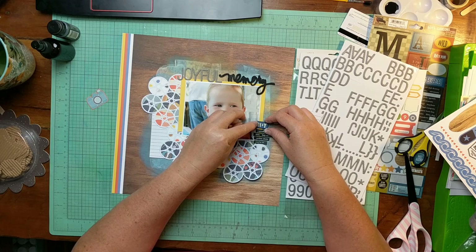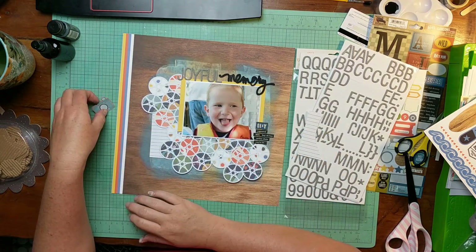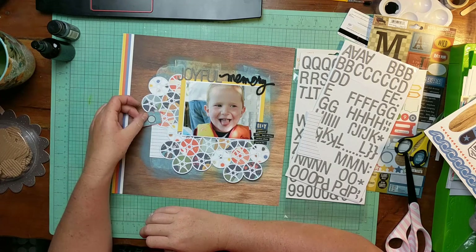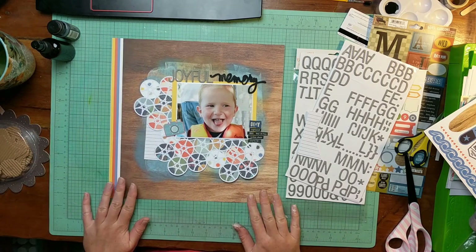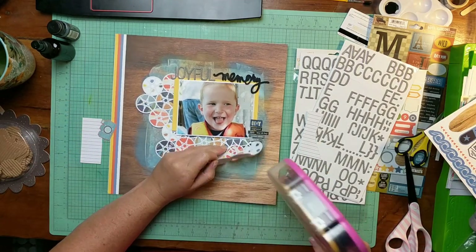Back to the layout at hand — this is a wood veneer piece from Pinkfresh, and there is that little camera again. I have now moved that journaling piece up and cut it down again, and I'm still not sure I like it there, although that is where I end up placing it at the end.